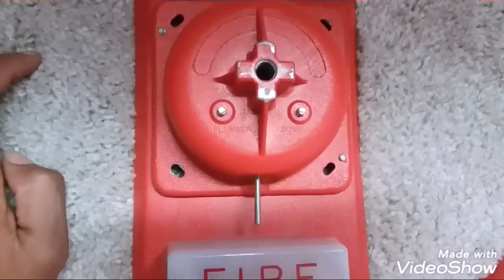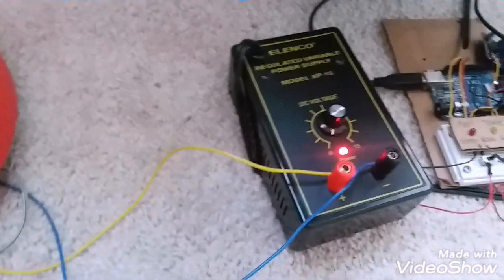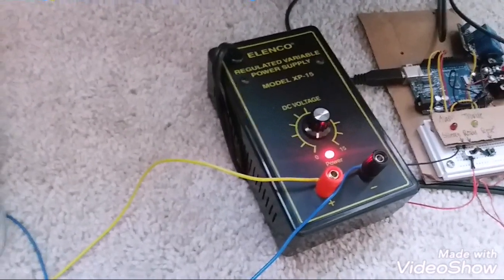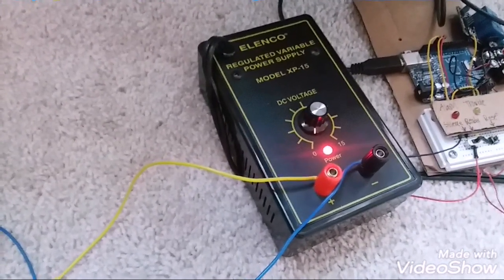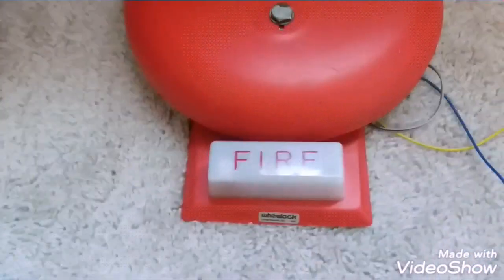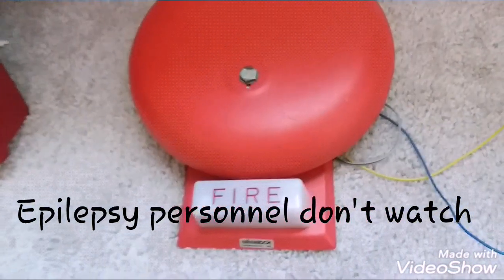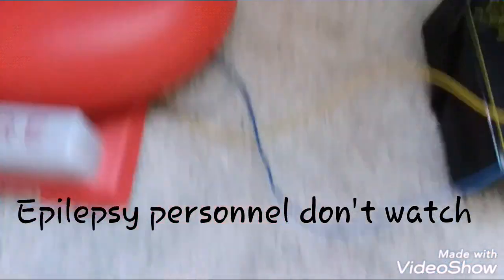I got it connected to my home-built power supply — it only puts out 15 volts but it still works. Epilepsy warning: don't watch if you have epilepsy. We'll be doing continuous. Without further ado, let's go ahead and crank this thing up.